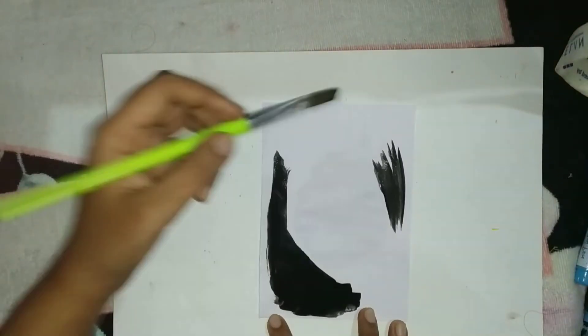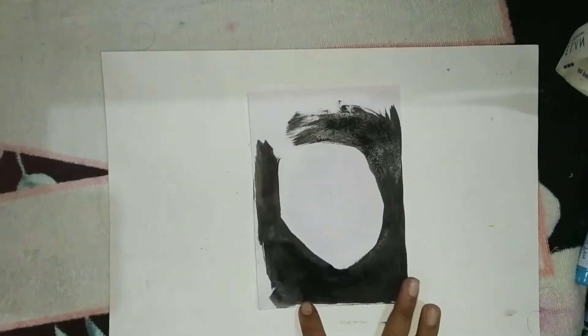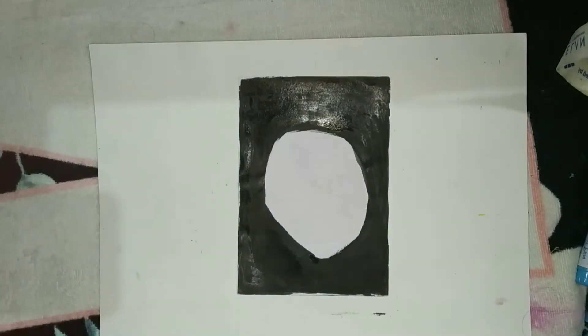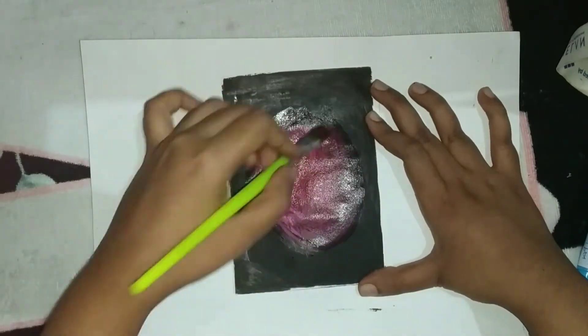Hello and welcome back to my YouTube channel. Today we're going to be drawing a neon effect on paper. Start off with a white sheet of paper, leave a bit of white space, and in that white space you will be painting it with a dark shade of pink. Make sure you blend it together with the black color.